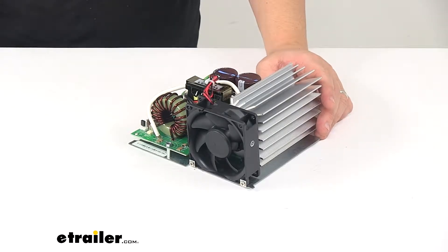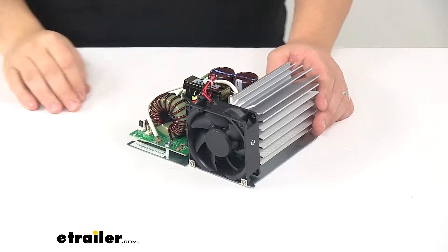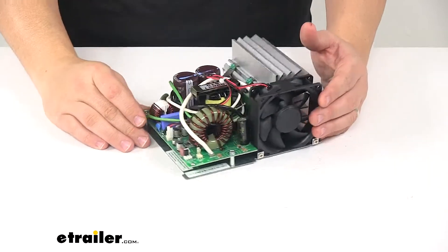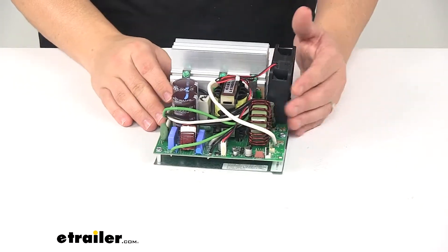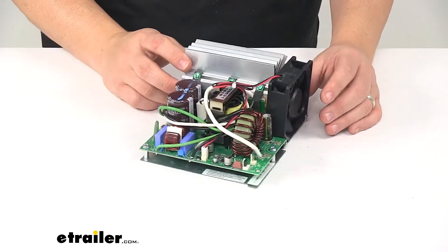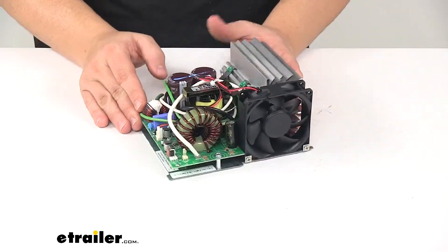Today we're taking a look at the replacement section for a Progressive Dynamics 4000 converter. This replaces the converter section for a 60 amp Progressive Dynamics 4000 series Intellipower converter. It's a direct replacement for part number PD4060K.